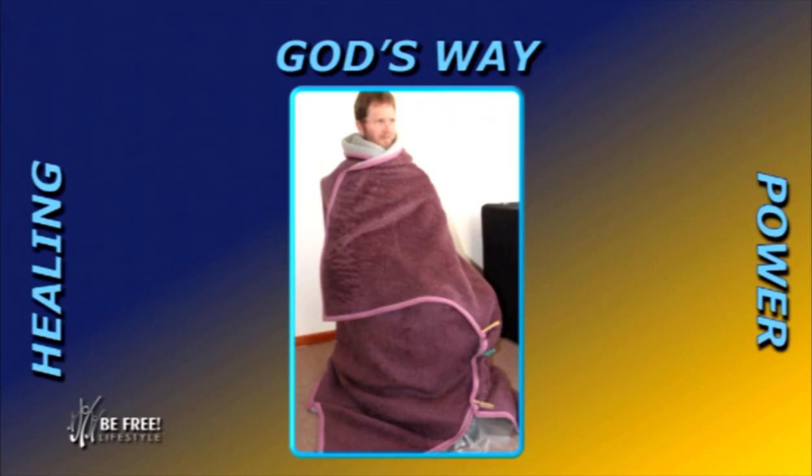May God bless you as you use these natural remedies and hydrotherapy specifically to get the system going again. Go and try it, and you will see some great benefits.